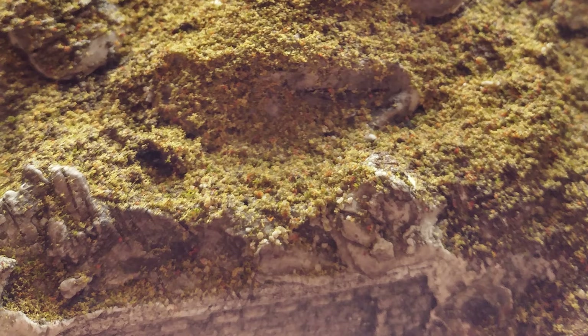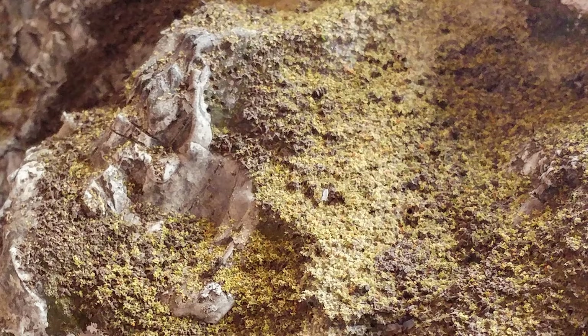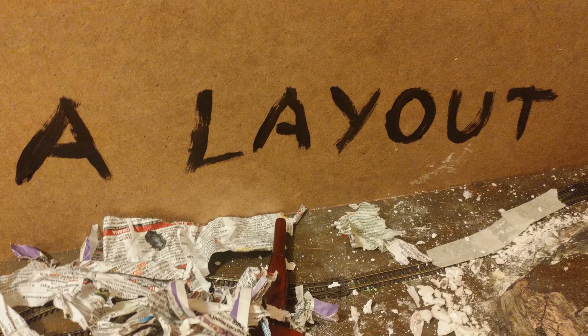When it's done it will look something like this, depending on the type of ground cover you've used. At this point you can add paths and extra scenery. You should also find a name for your layout — I think mine is minimalistic.